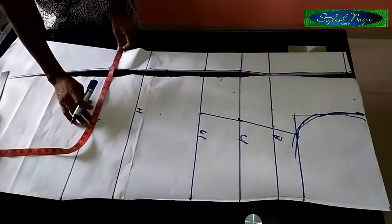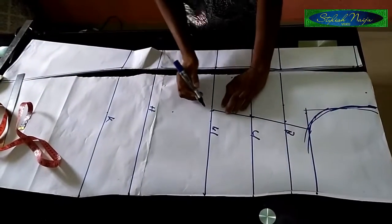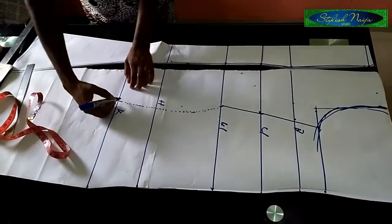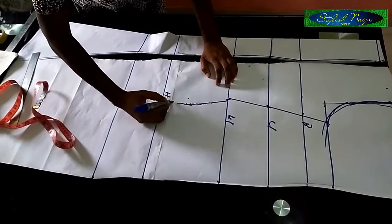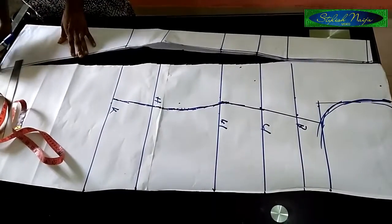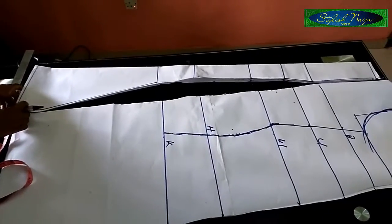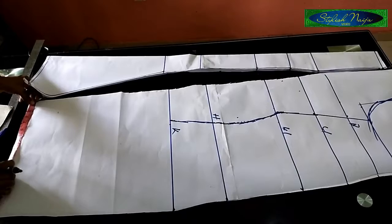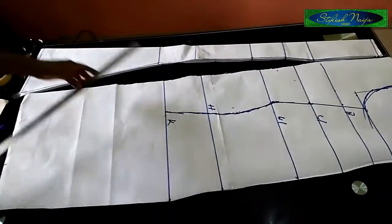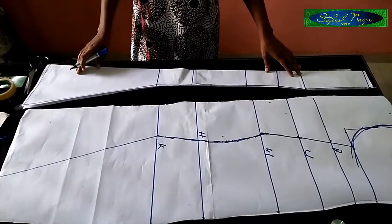For the knee part I'm going to be reducing it — I'll use seven inches for the knee. I'm going to use dotted lines first and then bring it to my knee point. For the down part, remember I used nine inches for the first one. I'll take the down part like this, and then I decide to increase it slightly — I'll go with 10 inches on this side. You can see what I have now.